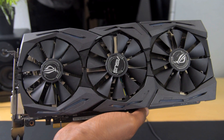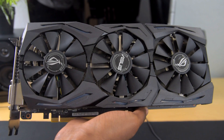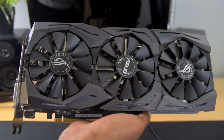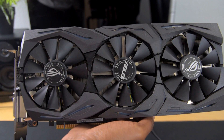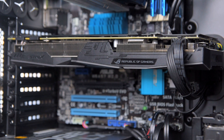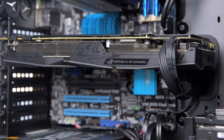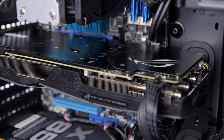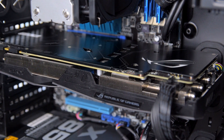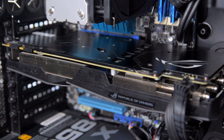Change of plans — instead of running the R9 290X I'm going to swap it out for my GTX 1070 from ASUS. I want to make sure I'm properly stretching the legs of the CPU during these benchmarks. Rather than overclocking the 290X to get roughly 970 or R9 390 performance, I decided to just swap in a better graphics card altogether, so we'll be using the GTX 1070 for all the benchmarks.